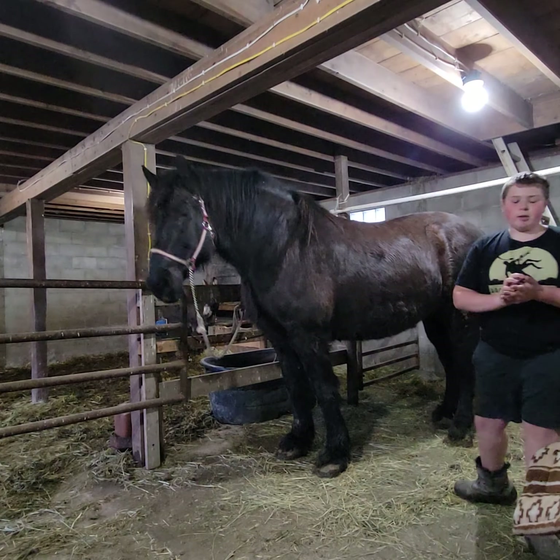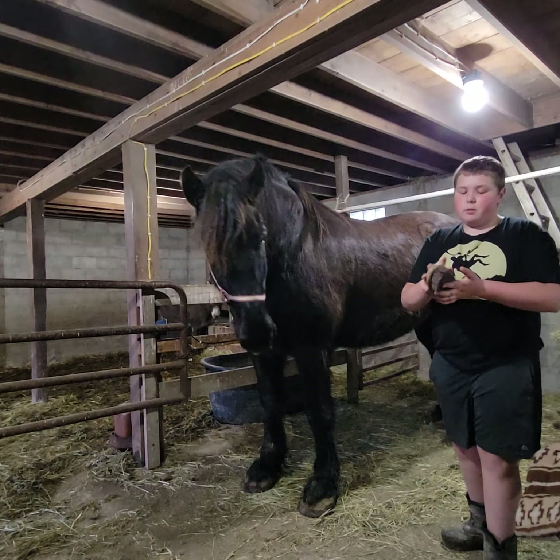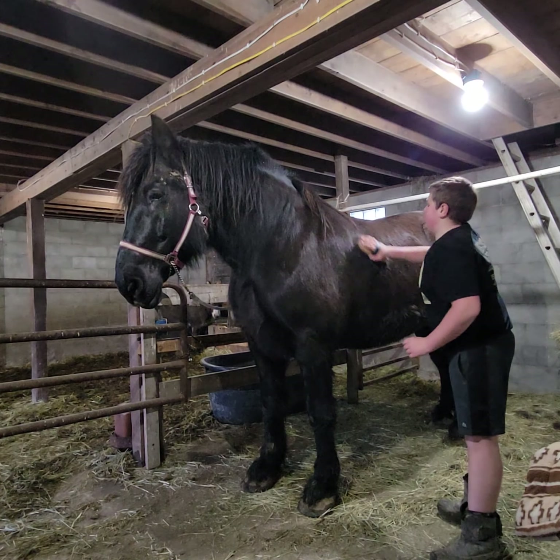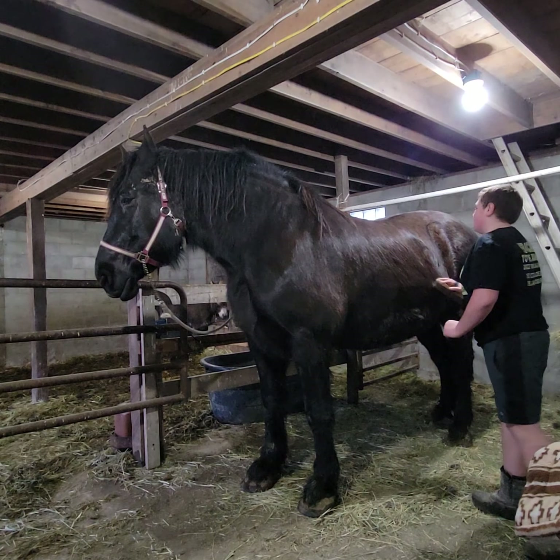Once we get done with the curry comb, we use the medium bristle brush. This one has a strap you can put your hand through. And then you go down with her fur. You can also use this on top of her.